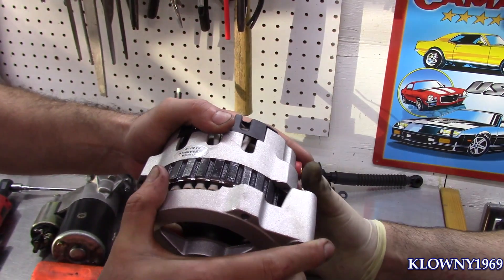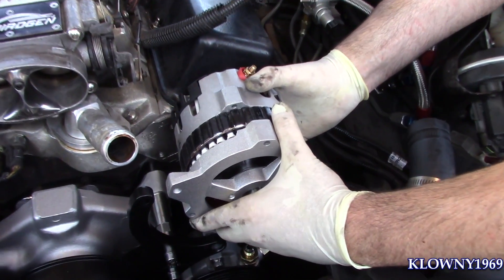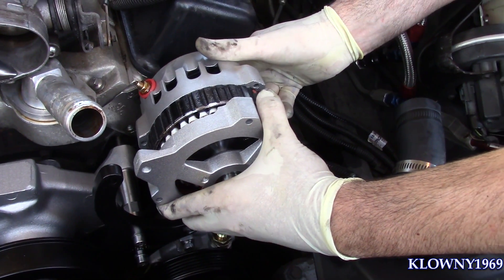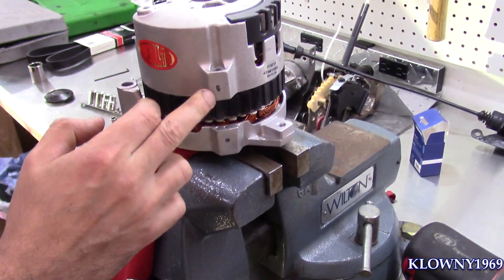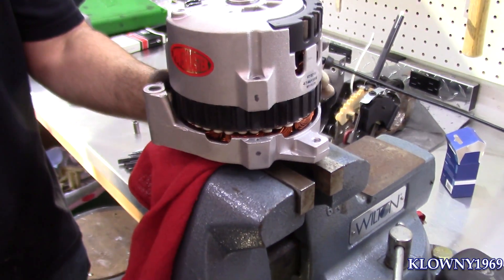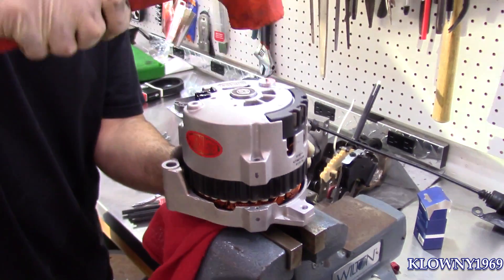So the original position was there, and we're going to clock it right here. We put a mark here just in case we forget where it's at, so go ahead and tap it back in.